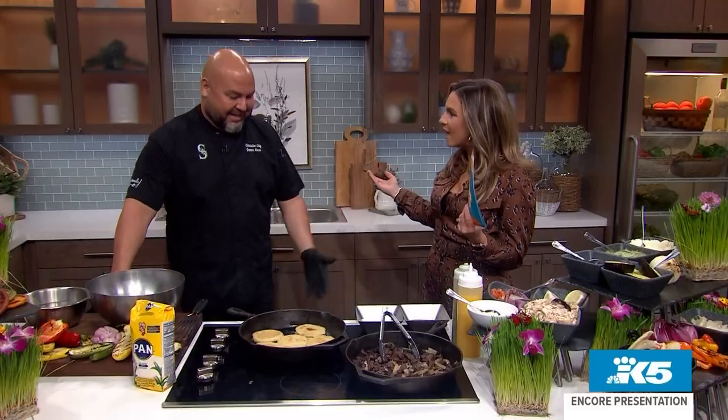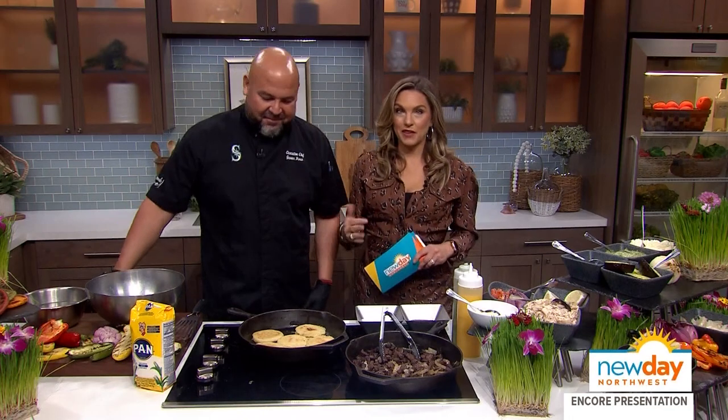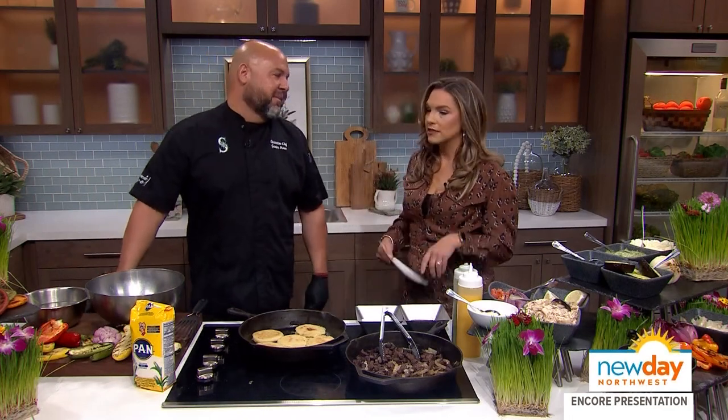Thank you for coming into the studio. Thank you for having me — it's been a long time waiting, but I'm so excited to be here. The last time we were together, we were at the park and you cooked up almost everything you make. It was such a beautiful spread. But what are we making today?